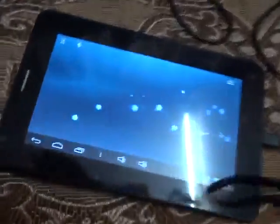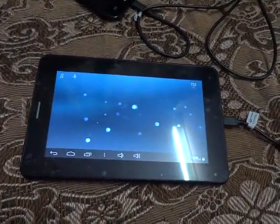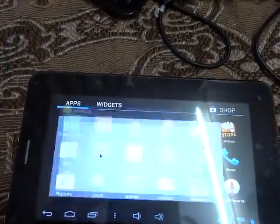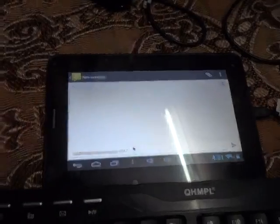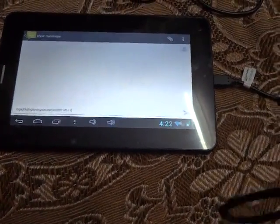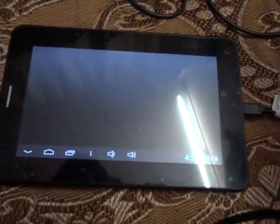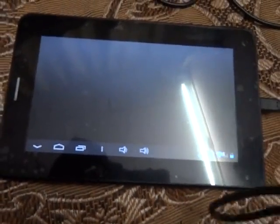The keyboard is working fine. Let me open the message inbox — since this device has voice calling, it has a message option. Let's create a new message and type something using my wireless keyboard. It is typing very well. All the keys are working fine, though function keys will not work. You can see it is a very nice Funbook which gives very good USB on-the-go functionality.